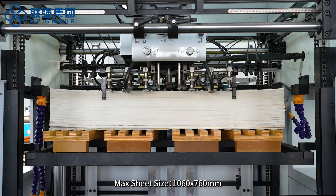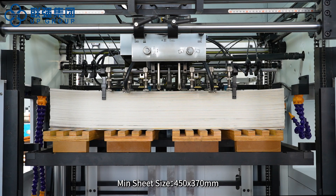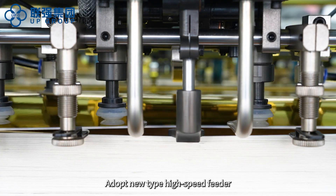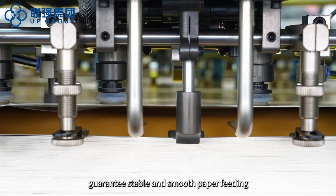Maximum sheet size is 1060 x 760 mm. Minimum sheet size is 450 x 370 mm. The machine adopts a new type high speed feeder to guarantee stable and smooth paper feeding.